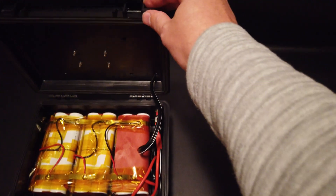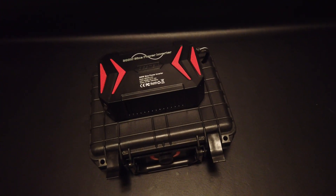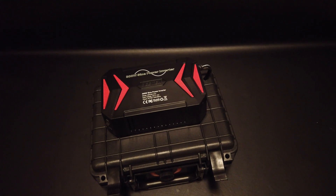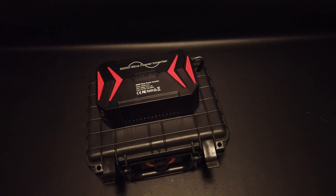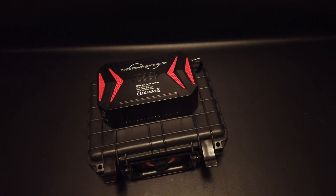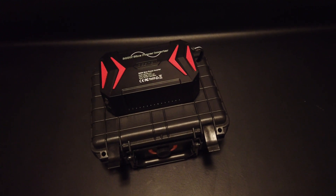We'll follow up this project with something else using the 12 volt exterior ports, so look for that coming up. Overall, a nice little project and not too much money spent. Last I checked, the batteries were out of stock on Battery Hookup, but check back — they may have some available for testing. I give them a thumbs up. Enjoy, and I hope you like the project. See you later!